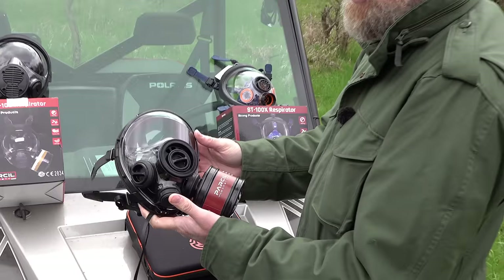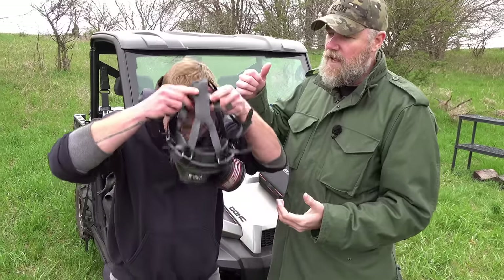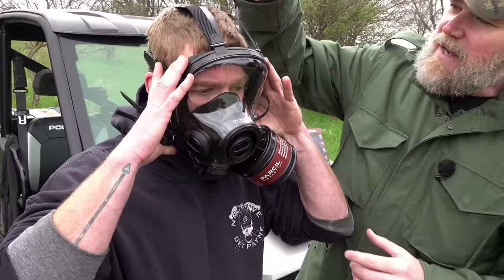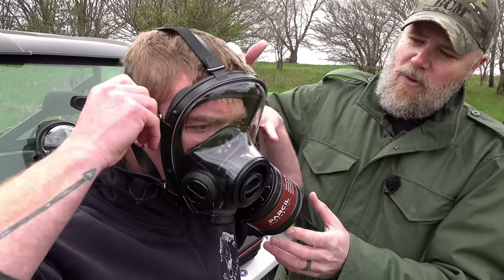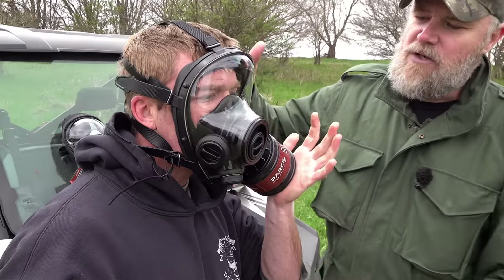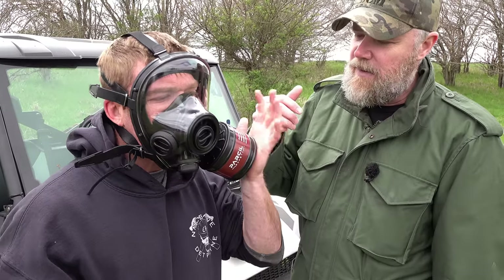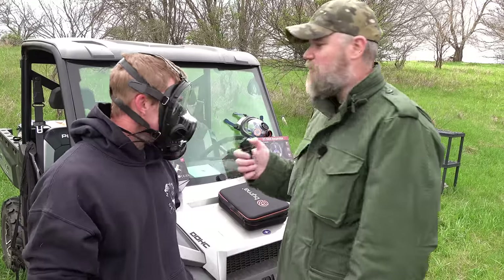Now Pad is going to don and clear the mask to show you how to confirm it's seated and functioning properly. Pull the mask up over your head and down in front of your face, getting the seal around your face as best you can. Starting with the top straps, work your way down, pulling the mask tightly against your face — don't over-tighten, just get a good seal. To clear the mask, cover the intake port; you'll see it suck up against his face, confirming a good seal. Then exhale to confirm the mask is working.